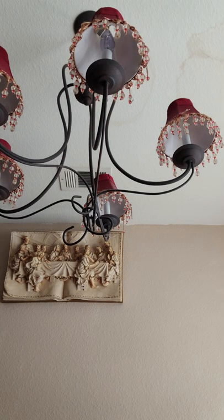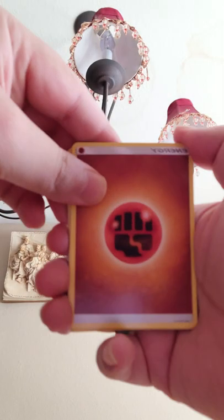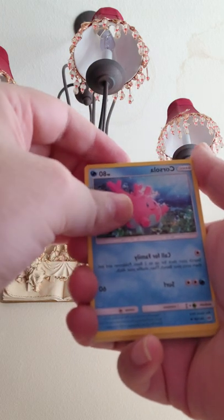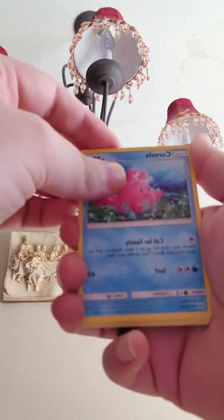Okay, here's the code again — I'm really sorry about the blurriness. Here's that one. Okay, so we've got the energy, Energy Retrieval, we got the Corsola — I remember her.